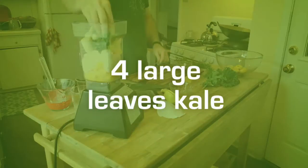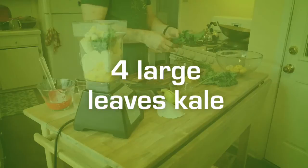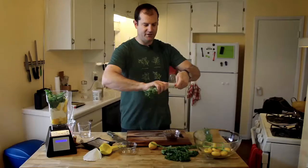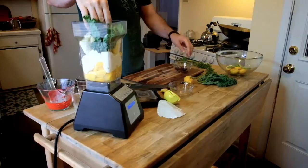Next, put in the kale. This is the equivalent of about four large leaves. Make sure to de-stem your kale so you leave out all that bitterness.